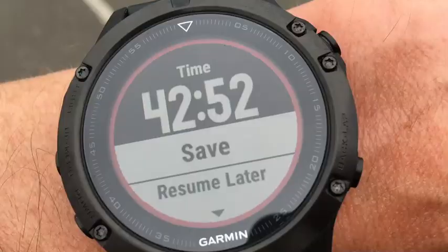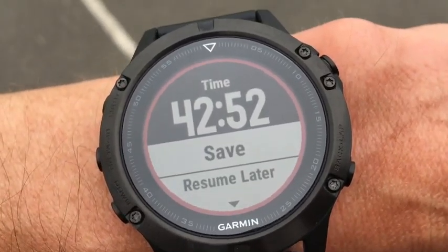Leave some comments below with what you think. Have any of you tried this particular test on your Garmin devices? I'd love to hear from you and see how you got on. As you can tell by my breathing, it was pretty intense anyway. Let's finish off the cool-down and continue.